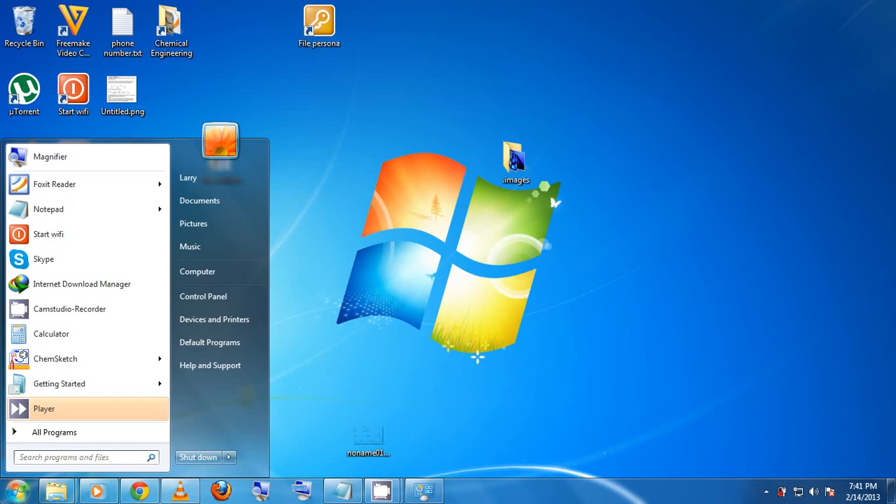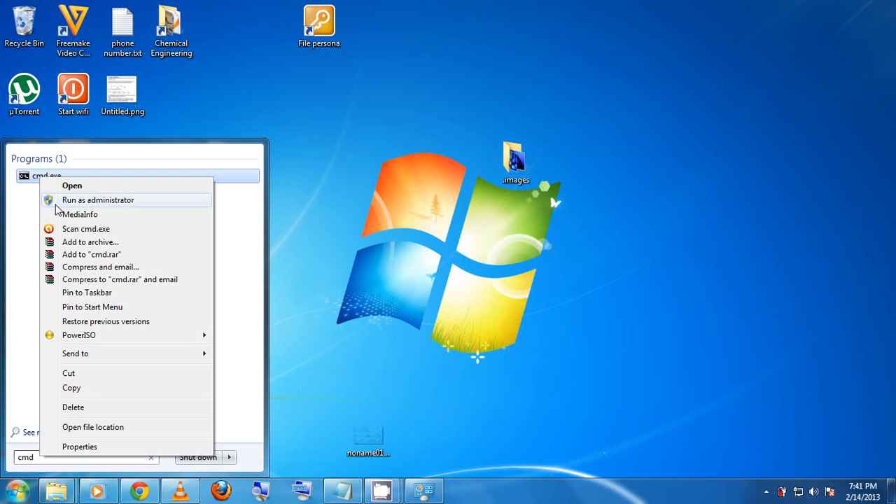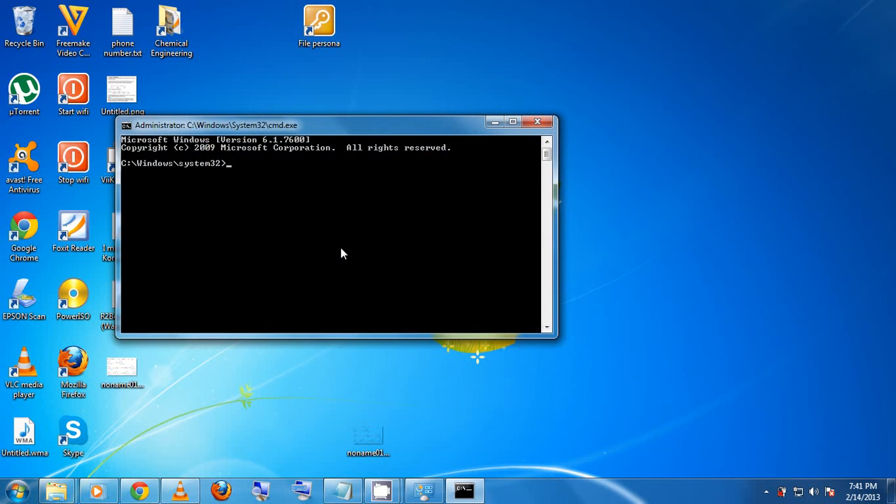The second thing we need to do is click on Start, type CMD to open the command prompt. We need administrative privileges, so right-click on it and choose 'Run as administrator'. A UAC window will pop up asking if you want to allow the program to make changes — just choose Yes. The command prompt will then open.